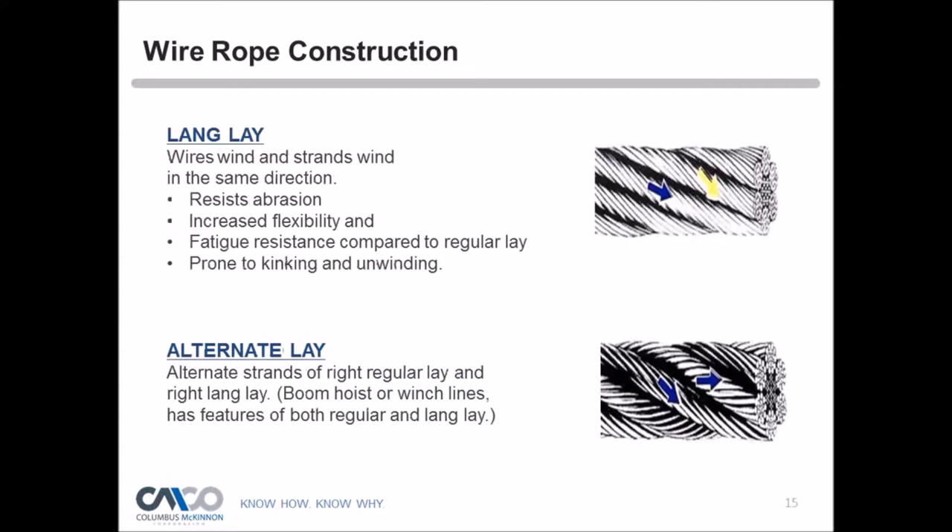Lang lay has wires and strands wound in the same direction, providing better resistance to abrasion, increased flexibility, and fatigue resistance compared to regular lay. However, lang lay is more prone to kinking and unwinding. Alternate lay uses alternating strands of right regular lay and right lang lay, mostly used for boom hoist and winch lines, combining features of both regular and lang lay. Tom notes that neither lang lay nor alternate lay is typically used for overhead hoisting cranes.